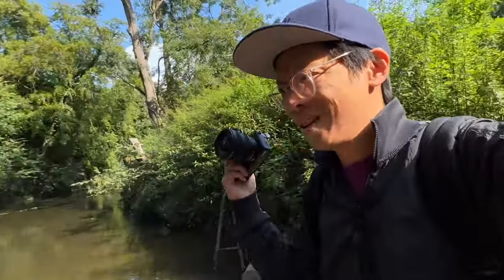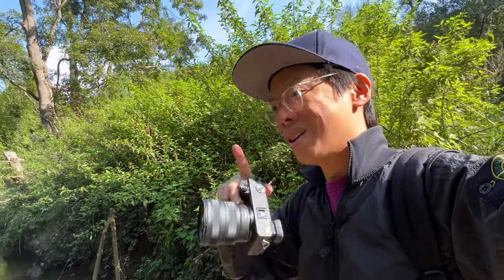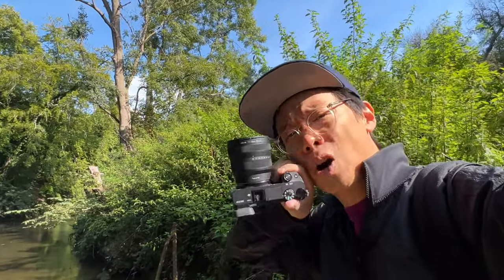So, the Tokina 11-18mm. The fascinating thing about this lens is that it's f2.8 all the way throughout the range, unlike Sony's crop offerings which only go to f4. This is a crop sensor lens. There's a 16-35mm f2.8 in full frame which is an absolute monster of a lens. This one is nice and compact.